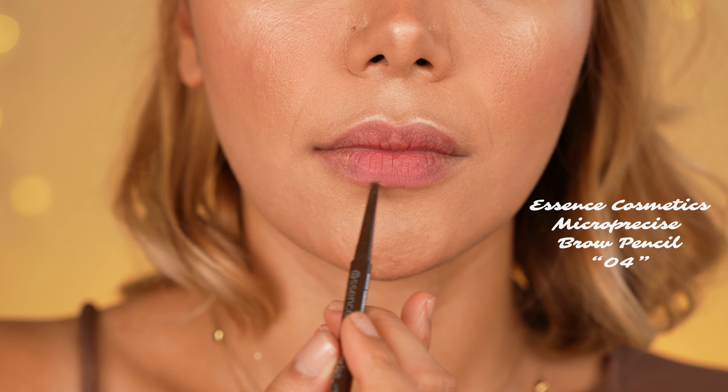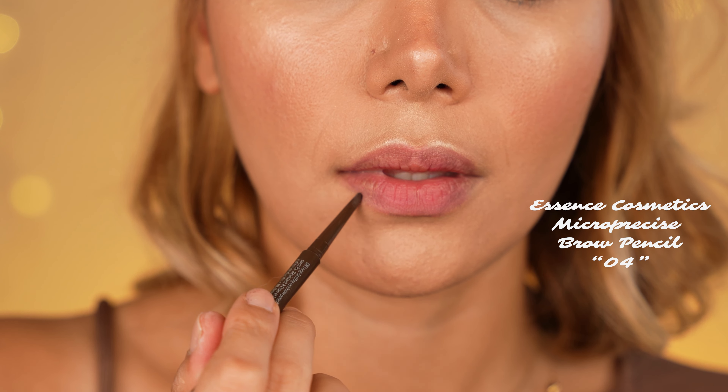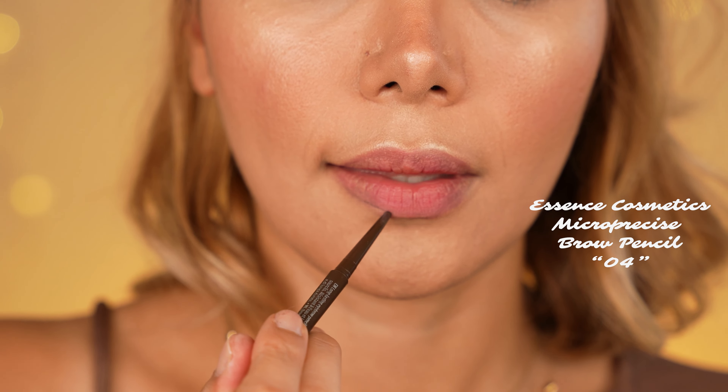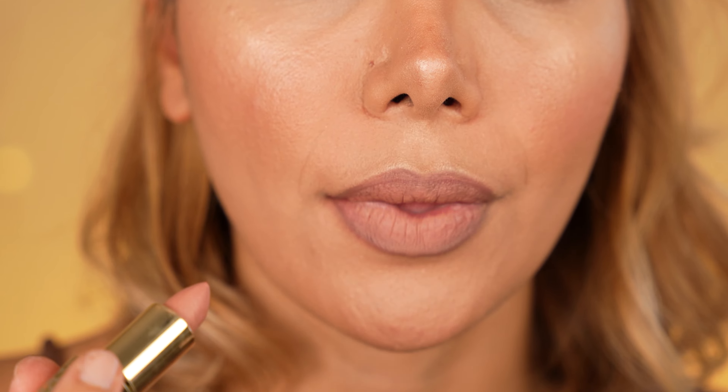Finally we switch to the lip makeup. For these nude glossy ombre lips, I use the brow pencil I previously used on my brows to contour my lips — it works really well as a lip liner since it is creamy and smudgeable. I smudge the hard lines with my fingers and proceed. To fill in my lips I use the matte lipstick by Makeup Revolution in the shade Cashmere, applied evenly all over the lips, and then go on top with the Fenty Beauty Gloss Bomb in the shade Fenty Glow.